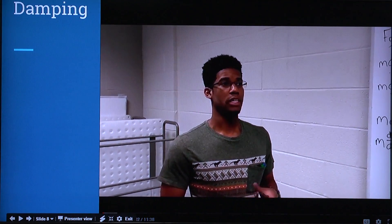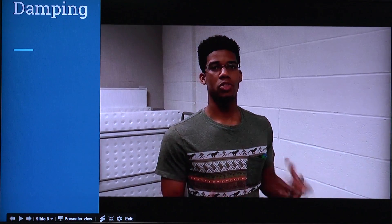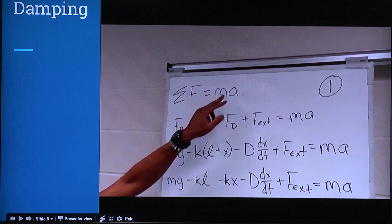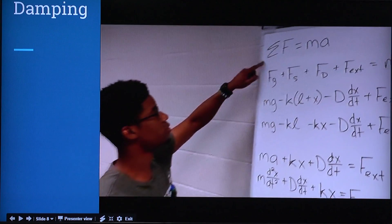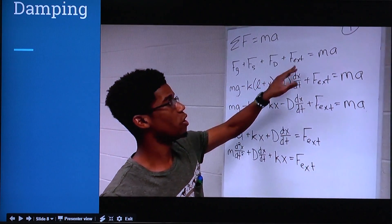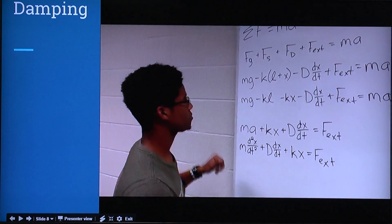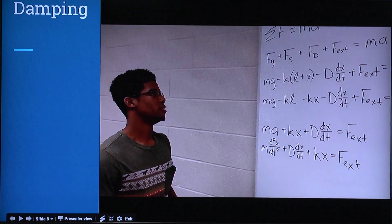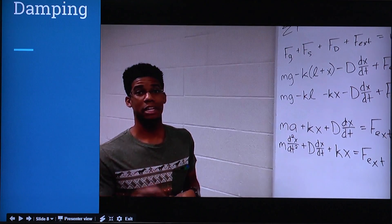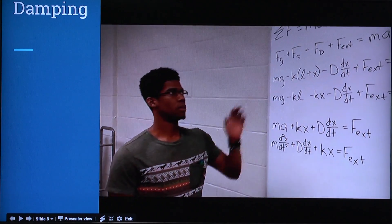Starting from where Noah left off, he gave us the force of the spring. Now we're going to assemble all the components, build our differential equation, and solve it. By Newton's second law, the sum of all forces equals mass times acceleration. The forces are: the force of gravity, the force of the spring, the force of damping, and the force of all external things. Force of external can be rocks, gravel, speed bumps, an incline, how fast you accelerate or decelerate — anything else happening to the car.